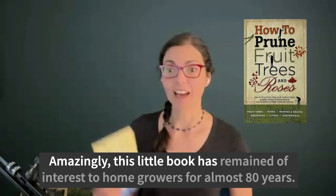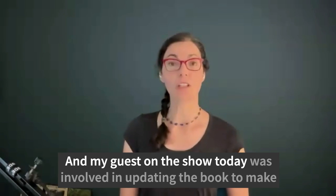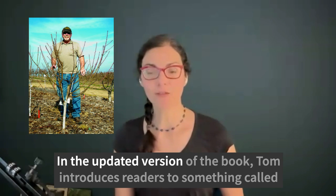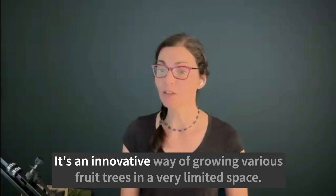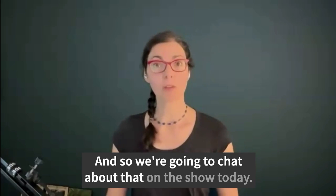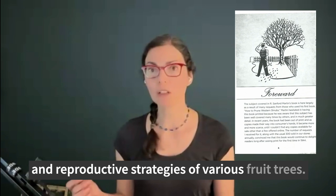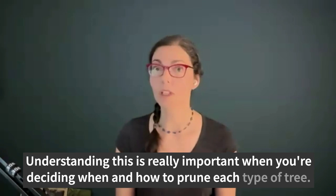Amazingly, this little book has remained of interest to home growers for almost 80 years. My guest on the show today was involved in updating the book to make it more relevant to modern-day growers. He is Tom Spellman from Dave Wilson Nursery in California. In the updated version of the book, Tom introduces readers to something called backyard orchard culture — an innovative way of growing various fruit trees in a very limited space. We'll also take a deep dive into the book's original content, exploring the biology and reproductive strategies of various fruit trees, which is really important when deciding when and how to prune each type of tree.